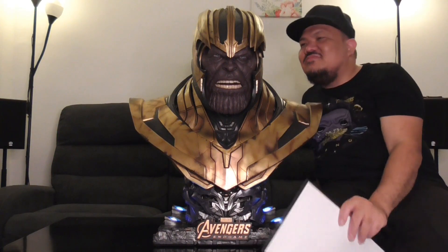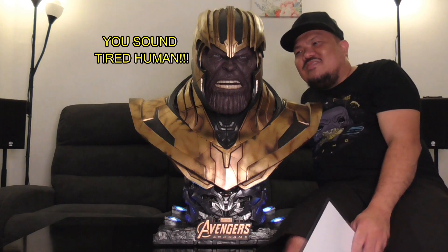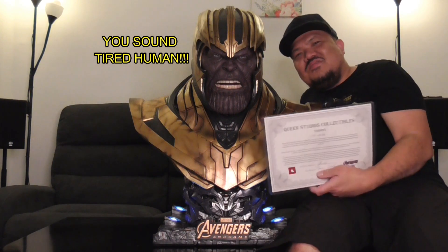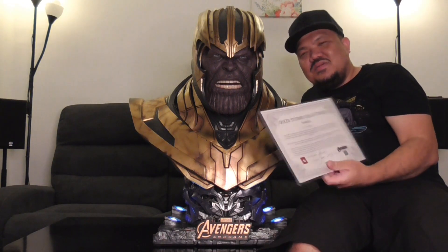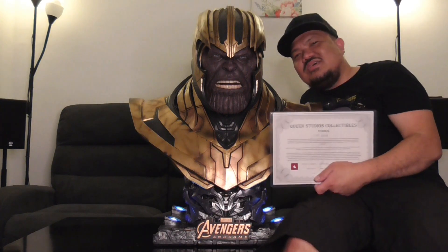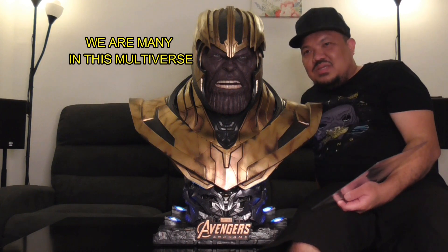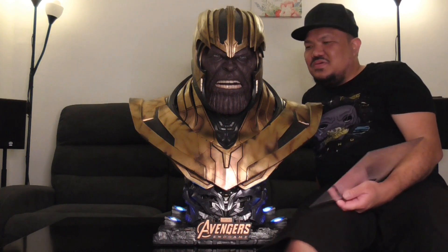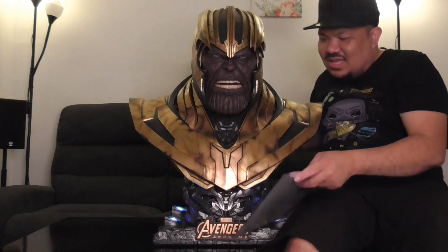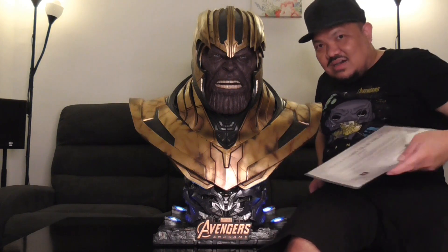There you have it. We just finished the one-to-one scale Thanos bust, and this is from Queen Studios Collectibles. We have number 476 of 600-plus units around the world, so it's very, very limited. I just want to discuss some of the features of this bust.